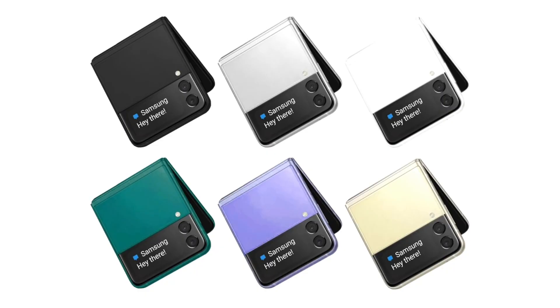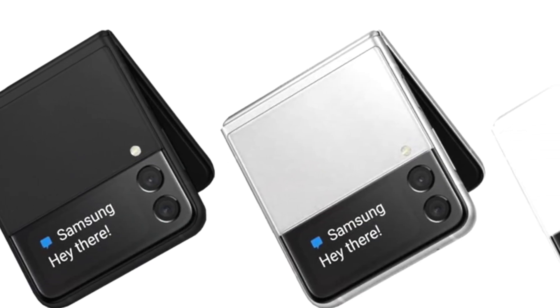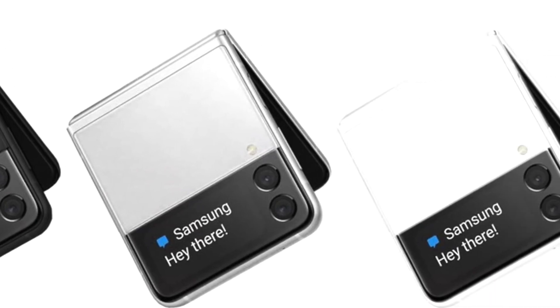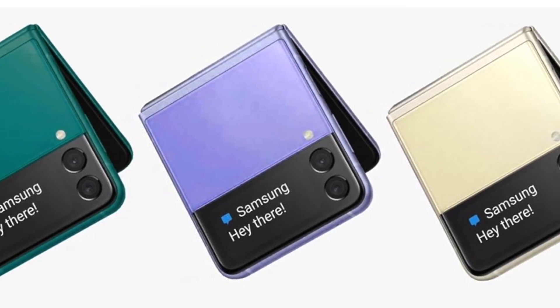A latest report from Elex says the Z Flip 4 will also rock a 6.7-inch main display and a 1.9-inch outer display. The outer display is slightly bigger than the one on the Z Flip 3, so not so much of a difference there.